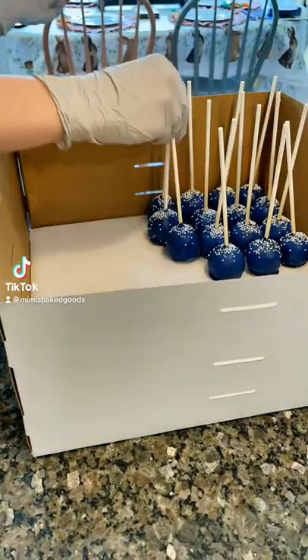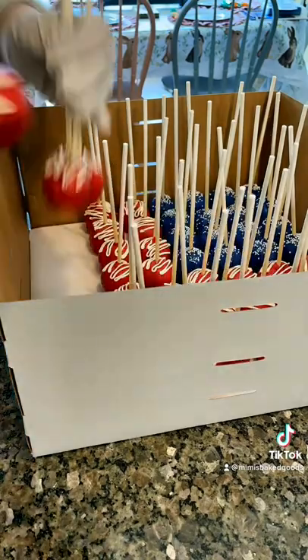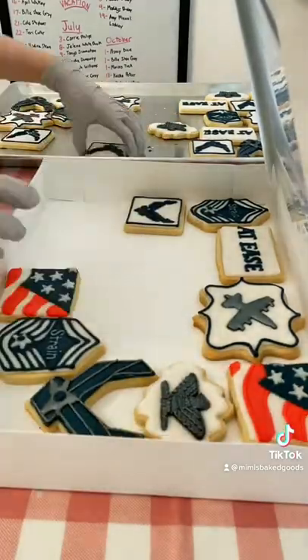Package an order with me for my small home bakery business. First, I'm packaging up these vanilla cake pops that are made to look like the American flag. I just packaged them up in a cake box, and now I'm packaging up the cookies.